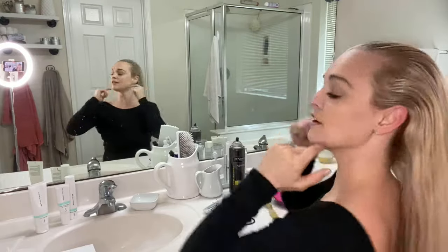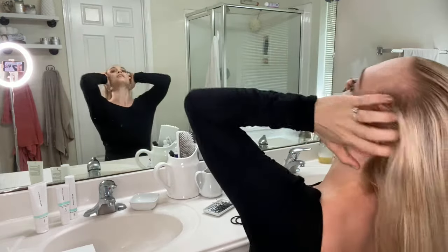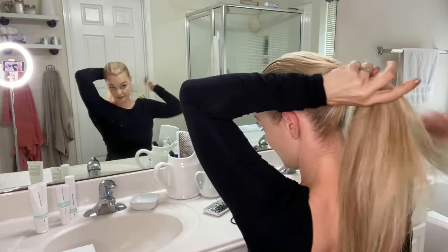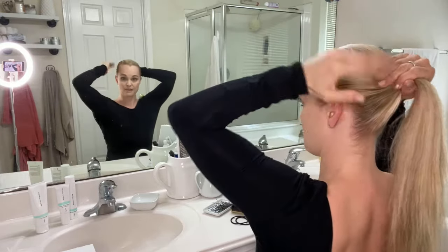Now the height of the ponytail — you want to go straight back from the top of your ears. You don't want it to be too high and definitely don't want it to be too low. So for a proper ballet bun for exams and performances, we do them straight back from the ear.